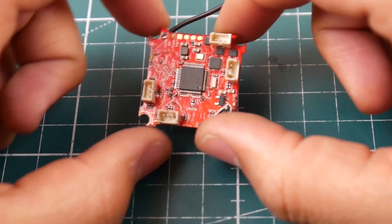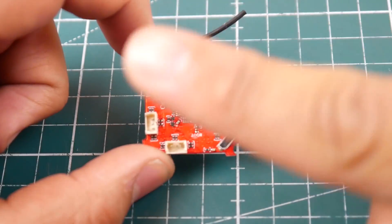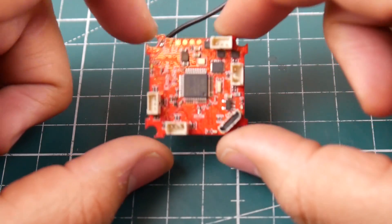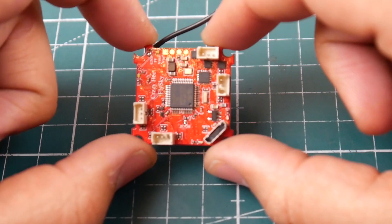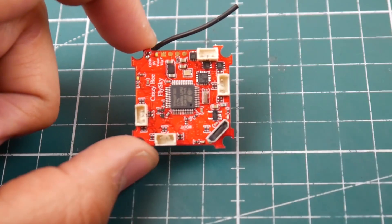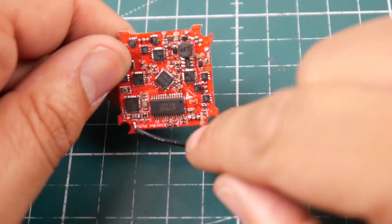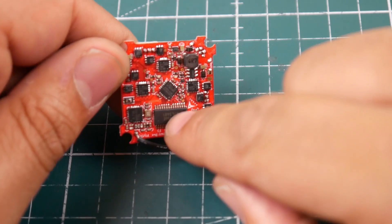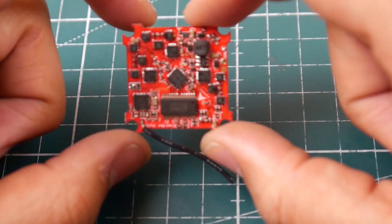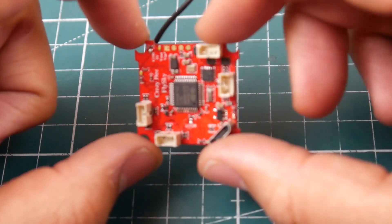Let's talk a little bit more about this flight controller. This little guy is for tiny whoops - brushless tiny whoops, 1S brushless tiny whoops. It's an all-in-one flight controller. It's an F3 flight controller, it has a FlySky receiver built-in, it has the ESCs built-in, and check this out - a full OSD chip built-in. This is insane, this is just awesome.